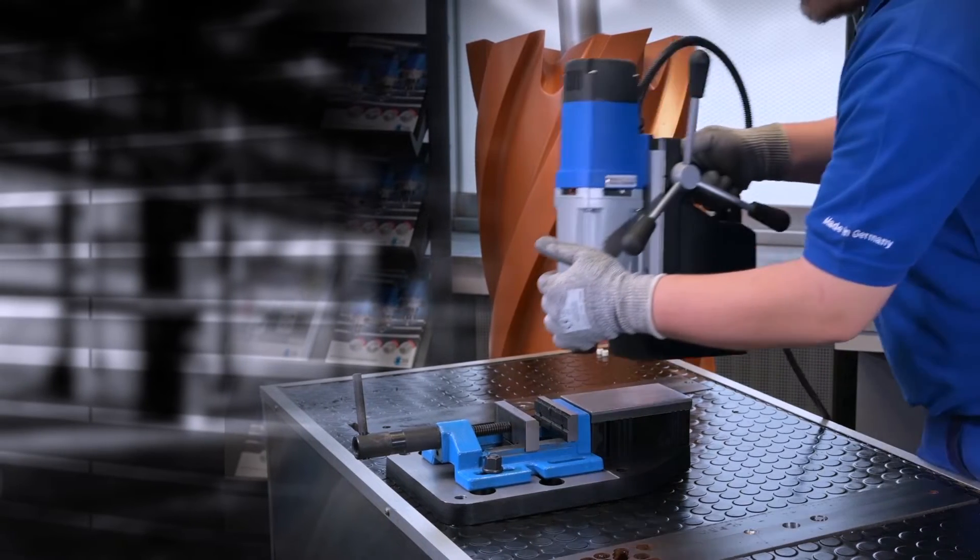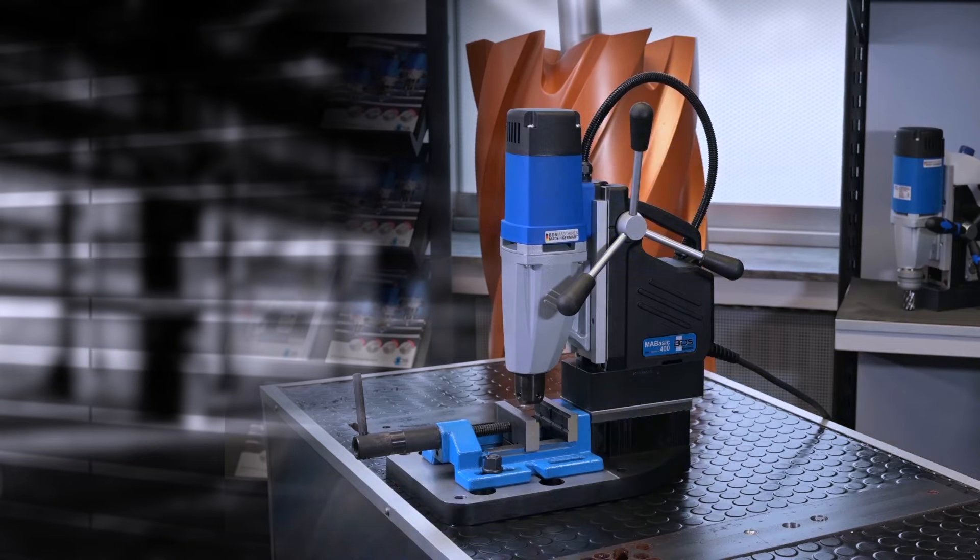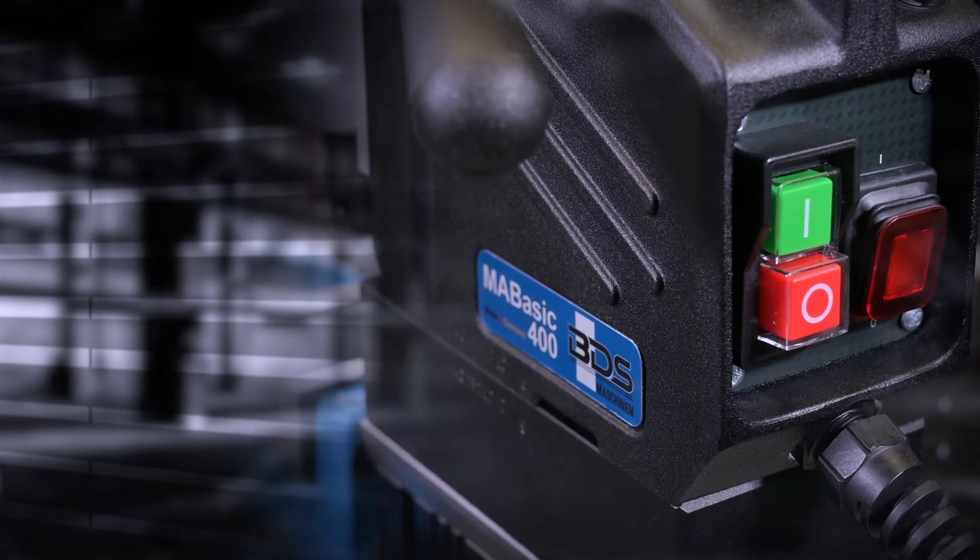After fixing the vise on the mobile clamp, place the magnetic drilling machine over the mobile clamp surface. By switching on the magnet of the magnetic drilling machine, the drilling machine gets fixed on the mobile clamp.